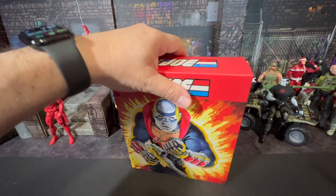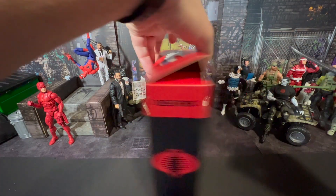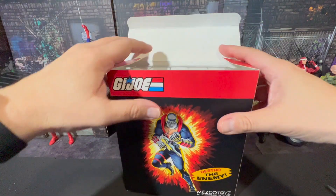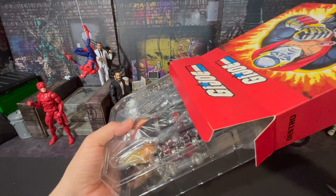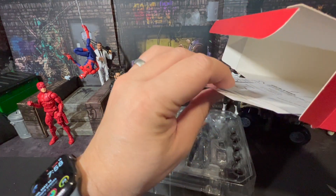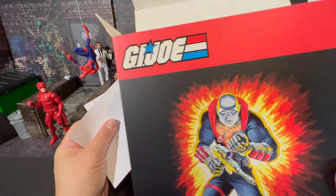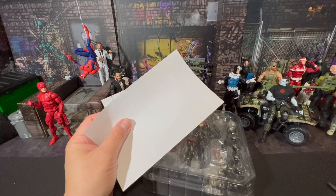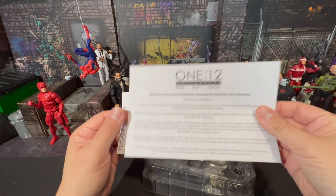Let's go ahead and open this up without creasing it — pop it off that way. On these premium format figures I don't like to damage the box too much, so that's how I open them. Anything over fifty dollars is a premium format figure to me. We've already looked at the box; I'm not throwing this one away — it stays carefully set aside.